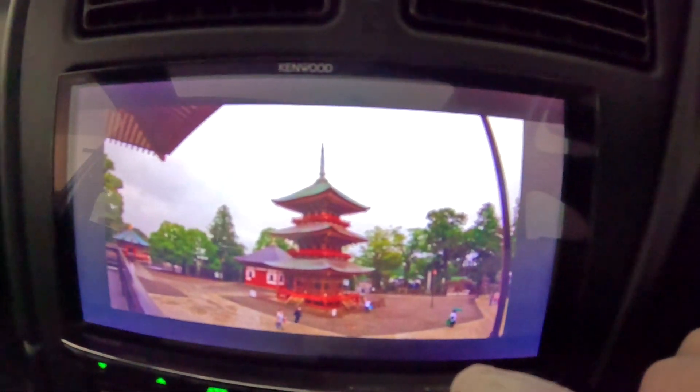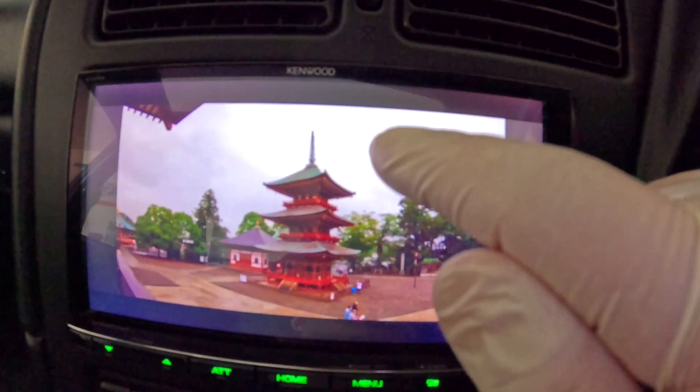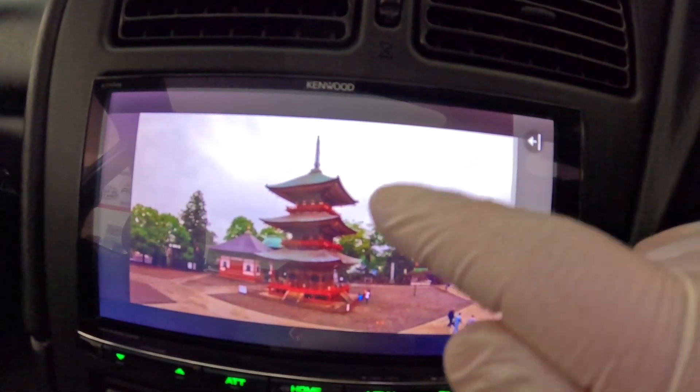Up here we'll take a look at this head unit real quick. Like I was saying, you lose the touch capability — when you touch it, this is all that happens. You can't control the phone's features from here on the head unit.